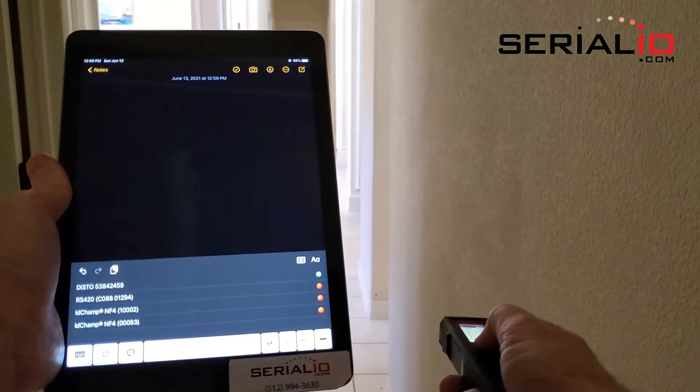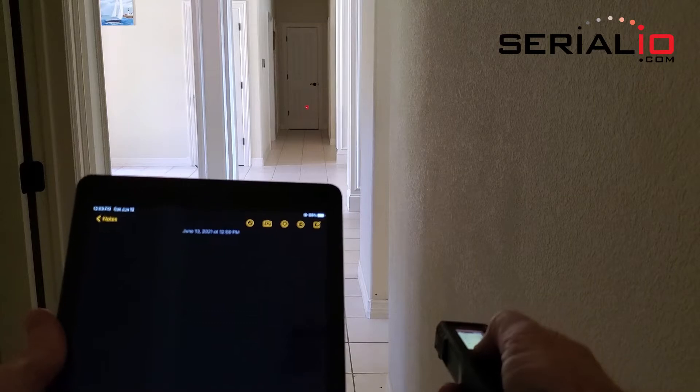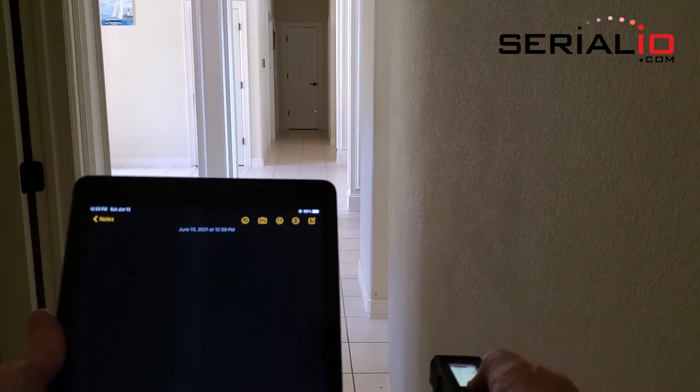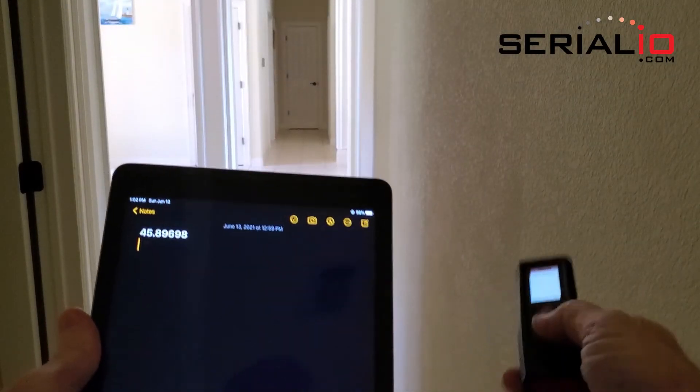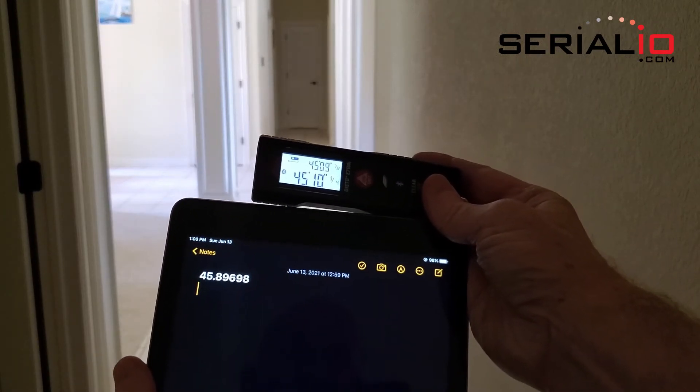We simply enable the distance meter and point to the distance to read, press the read button, and the reading is instantly posted to the iPad without any user mistakes.